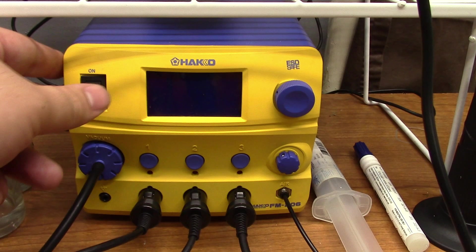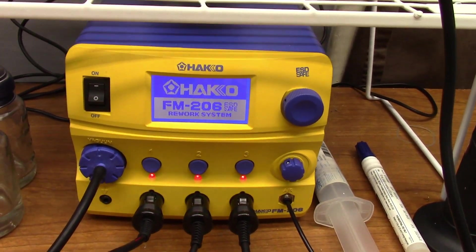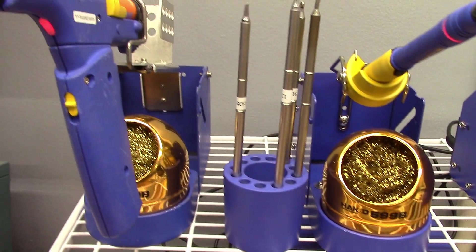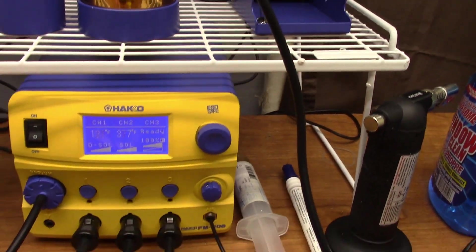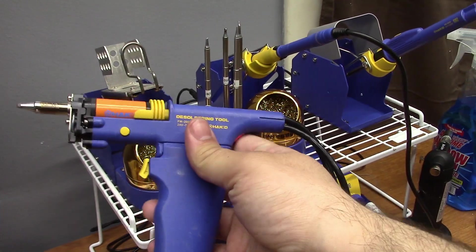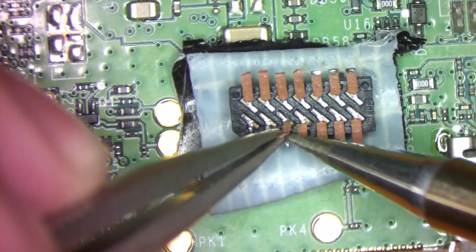Before we get started with this repair, I'd like to thank Hakko for sponsoring my channel. They sent over this beautifully packaged 3-in-1 soldering station that has a hot air pencil, soldering pencil, and a desoldering gun. This beast of a station will see a lot of use on this channel, and I cannot thank Hakko enough for their support. Let's break in this brand new tip by removing the old pads from the connector.